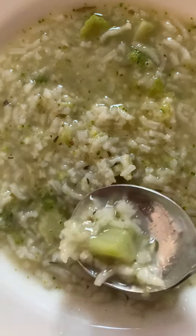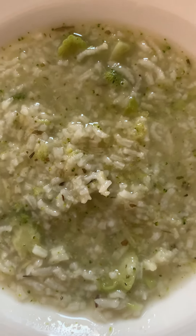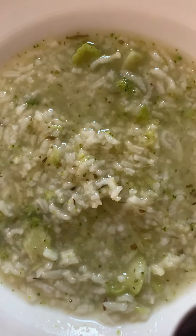I chopped up the broccoli like this — very small pieces.